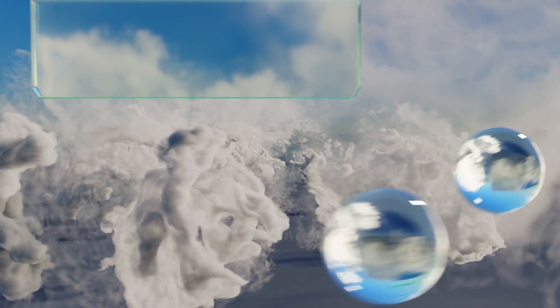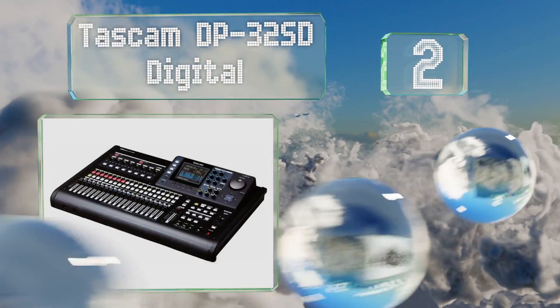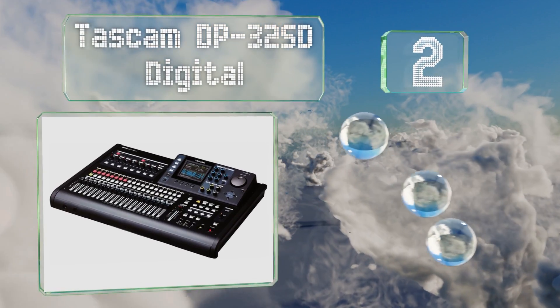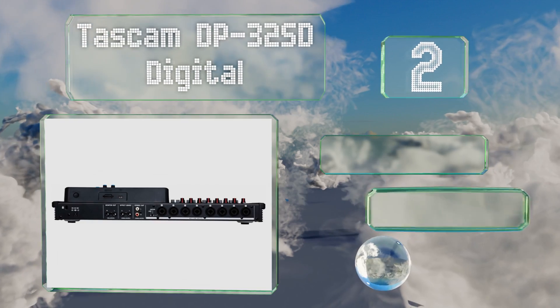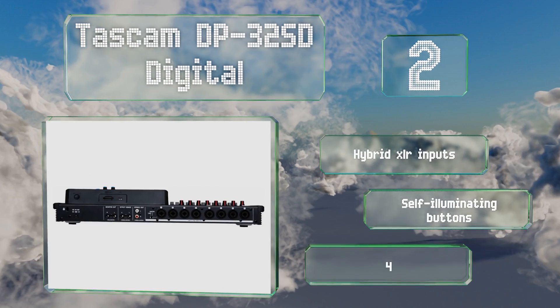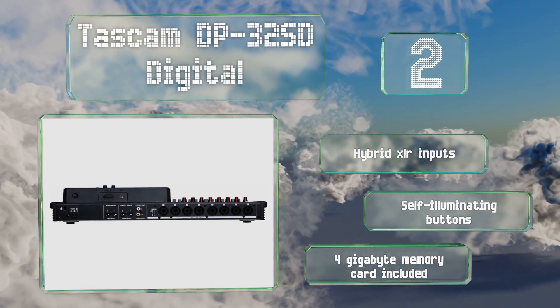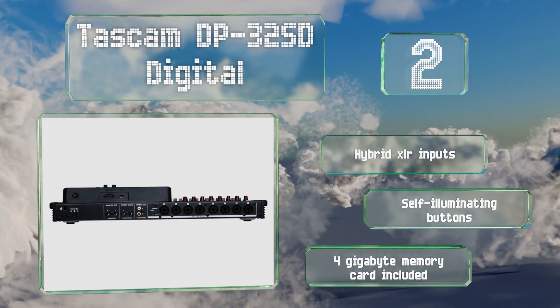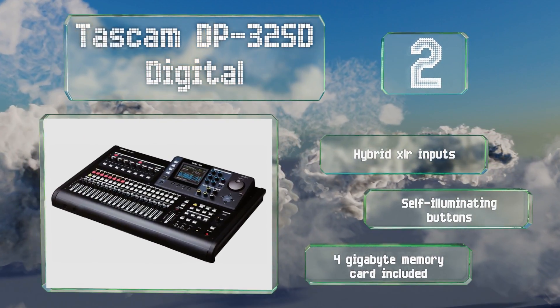At number two, the reasonably priced Tascam DP-32SD digital mixer offers professional level audio quality and controls, but its layout makes it easier to navigate than similar models. A raised color LCD provides easy real-time monitoring across an impressive 32 channels. It includes hybrid XLR inputs, self-illuminating buttons, and a four-gigabyte memory card.